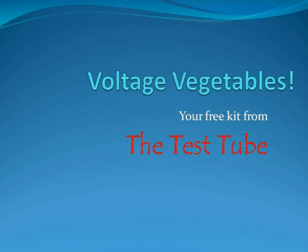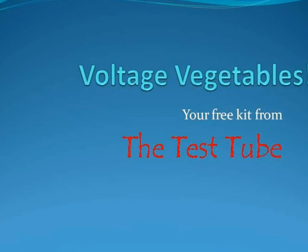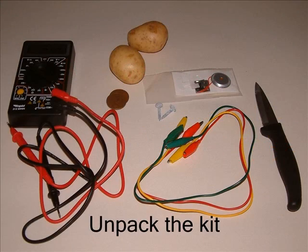So here you are, your long-awaited free kit from the test tube. We call this kit 'Voltage Vegetables' for fairly obvious reasons, as you'll see. First unpack your kit. You'll see that you have a high quality meter that will take all sorts of electrical measurements. It might seem complicated but we'll teach you to use it bit by bit.